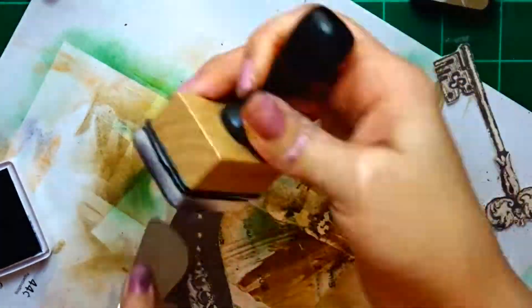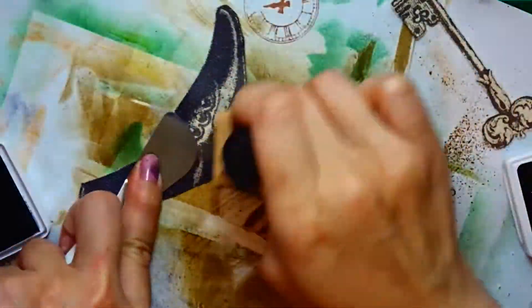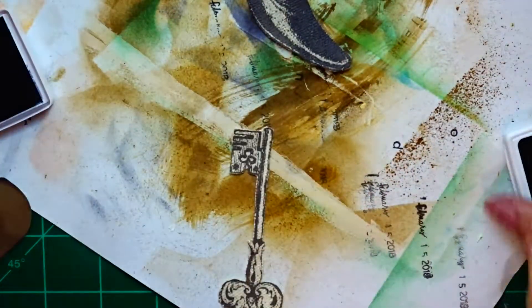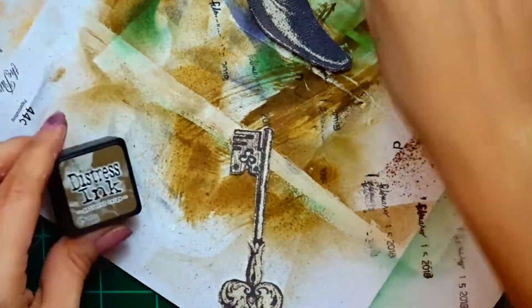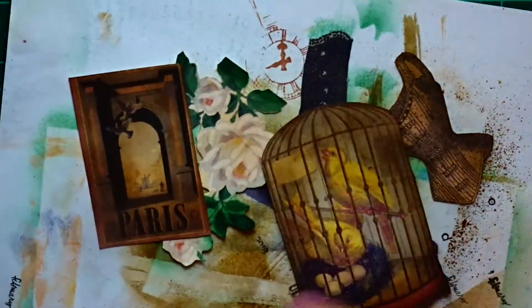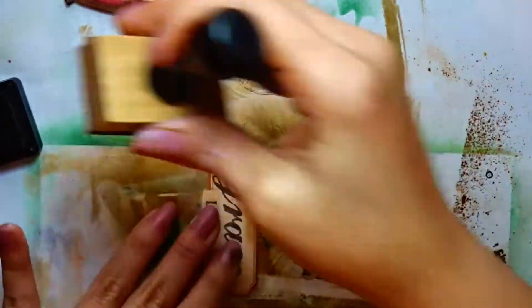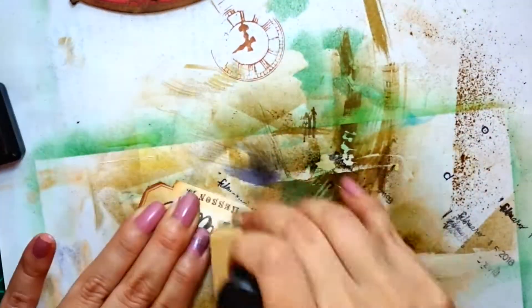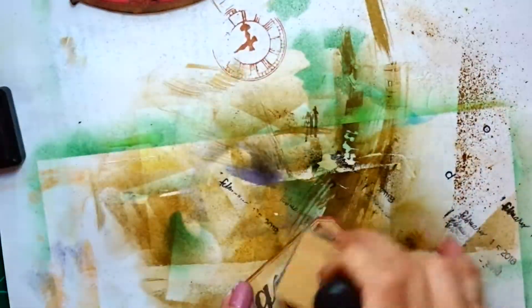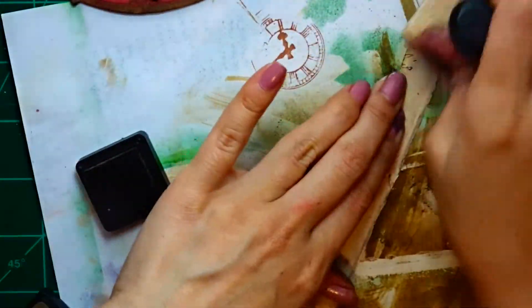I have a boot cut from the fabric that came with the pack, and I also cut out a key, distressing both with gathered twigs distress ink. I distressed the rest of the items I was going to use on the canvas, and the ones I didn't end up using I've saved for maybe another project.